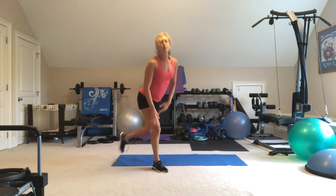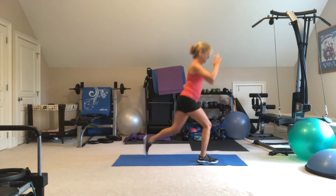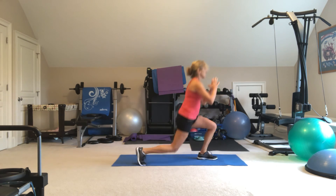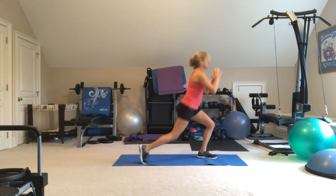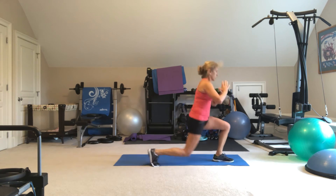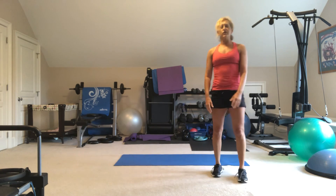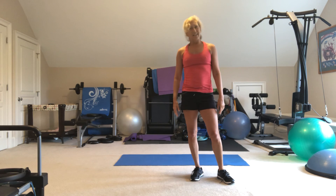And finally, you finish with your reverse lunges. Each leg back is one, so right and left — that's one, right and left — that's two. Option is to jump. So those are your five exercises, 20 times each. See how many times you can go through and stay safe.